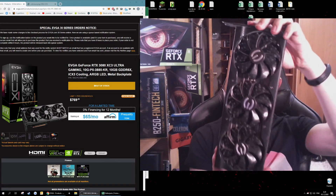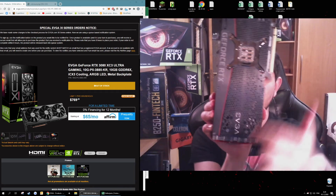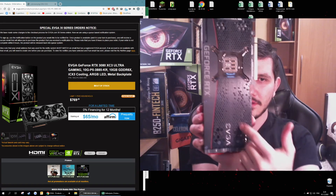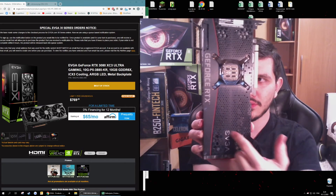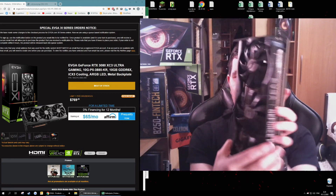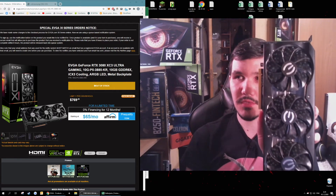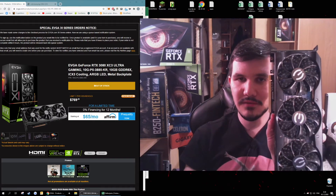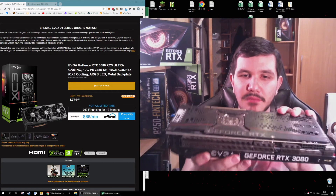Have a look — it probably has a metal backplate with holes, like all the 30 series — 3060 Ti, 3070, 3080 all have the same hole on the third cooler. Personally, I prefer three coolers on all my graphics cards, especially in mining rigs. I believe it gives you lesser temperatures and better cooling.